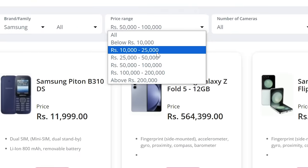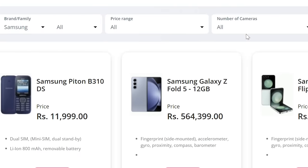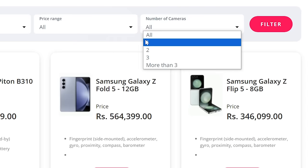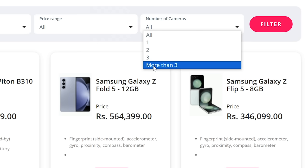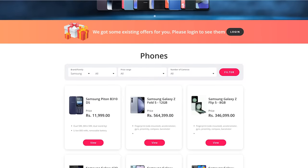We can look at the price range for this Samsung smartphone. It comes with 8GB RAM and 256GB internal memory, in the Awesome Graphite color.